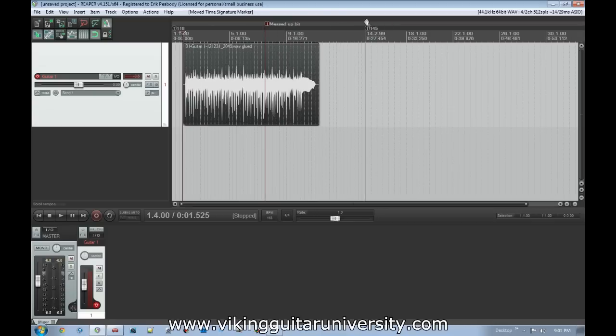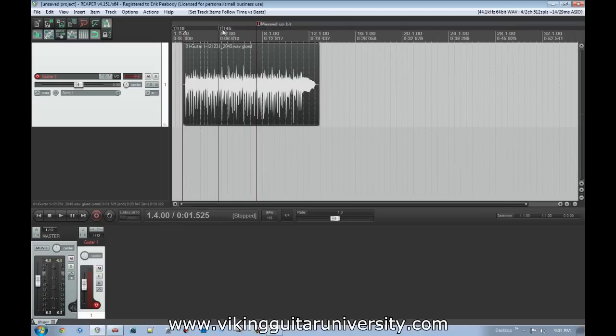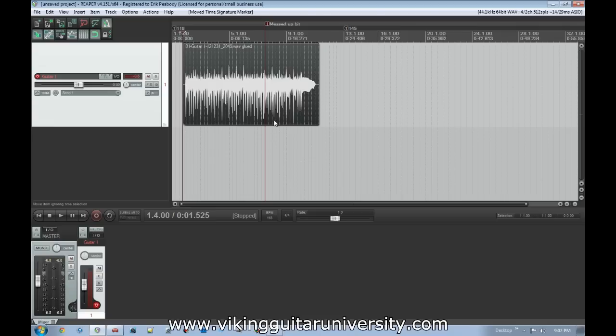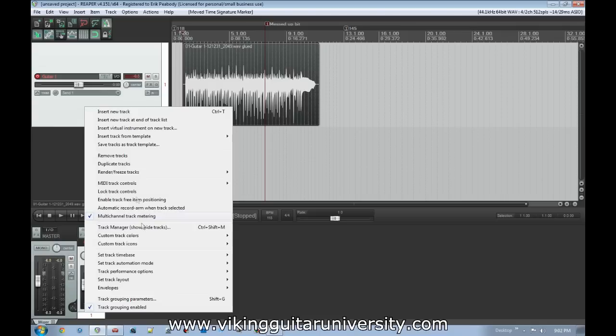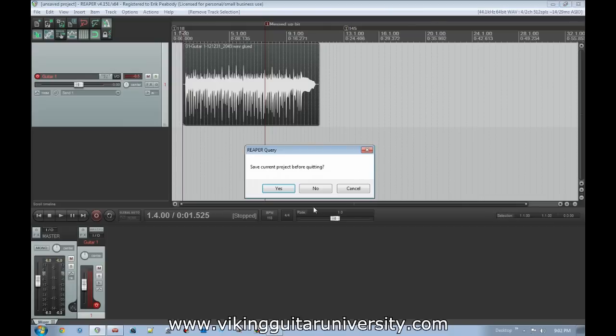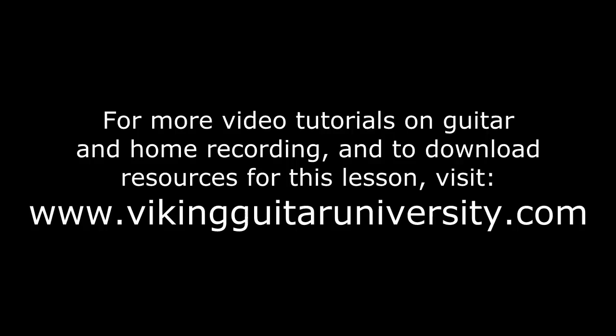A good example: if you have a drum line set up for the whole song and then recorded guitar over it, adding a tempo change could stretch the guitar. To avoid this, right-click the track, go to 'Set Track Time Base,' and set it to 'Time.' Normally it's set to 'Project Time Base,' which means it follows BPM changes. Set to 'Time,' moving the tempo marker won't stretch the file — the grid lines stretch but the guitar line sounds the same. This is important to know because sometimes stuff starts sounding out of time and you don't know why. After that, save the project, render to MP3 or WAV to share with friends — and that's the whole point. Thanks for watching. I'm Viking Guitar; for more lessons visit www.vikingguitaruniversity.com. Until next time, keep the world metal.